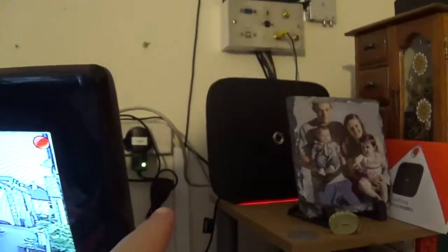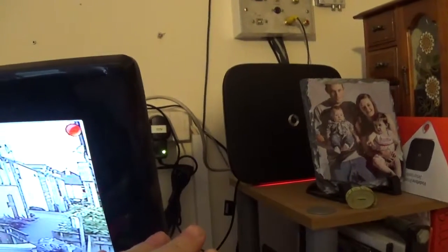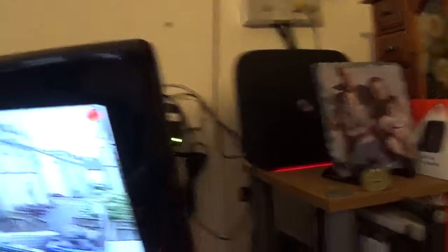Plugged into the router in here, this router — it doesn't give you the full internet speeds and upload speeds, because it's plugged into an extension — because the main socket coming in from outside is in the lounge, and then in that socket it's all built-in extension.